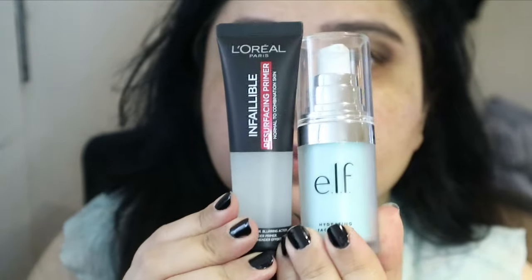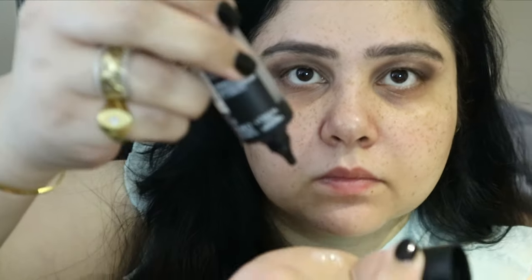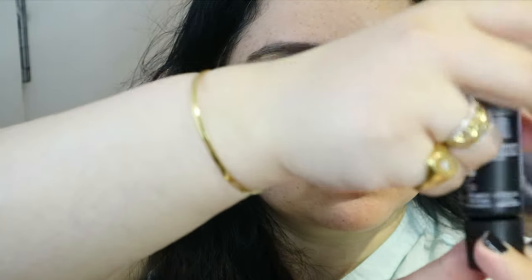Now moving on to the face. I'm using two primers: one is the e.l.f. Hydrating Primer and the other is the L'Oreal Matte Primer — basically the one everyone uses for combination skin, which I have. I'm mixing them in the palm of my hand, because I've heard warming up the product helps.